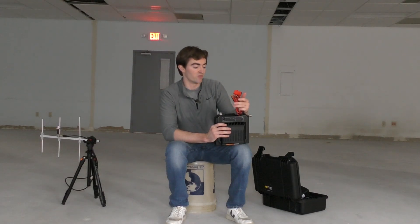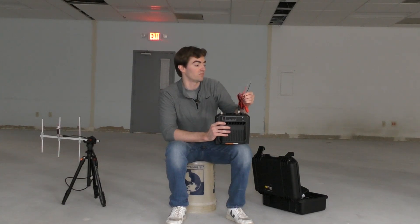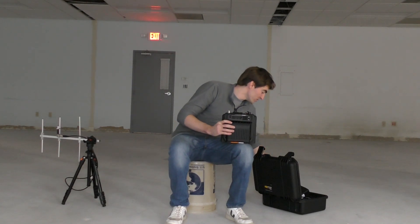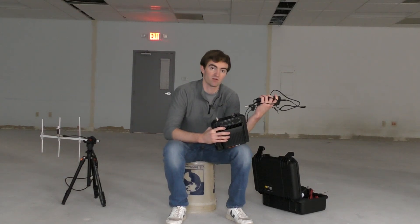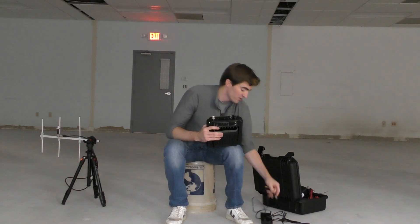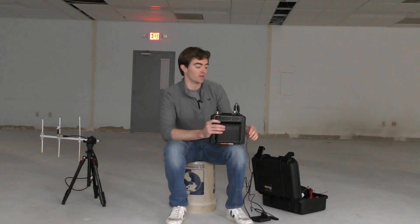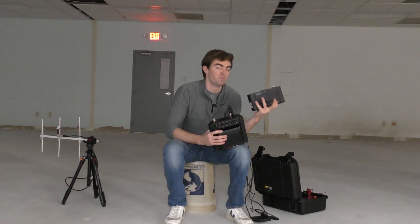Or you could run this directly to a battery. What you'll notice is this is not a standard wall plug — you can't plug this into a wall outlet. If you do want to plug it in directly to a wall, Hytera offers a power supply which uses a standard wall plug and allows you to power the repeater directly off the wall. This is an optional upgrade, and it's also what you would need if you want to charge the optional battery pack.